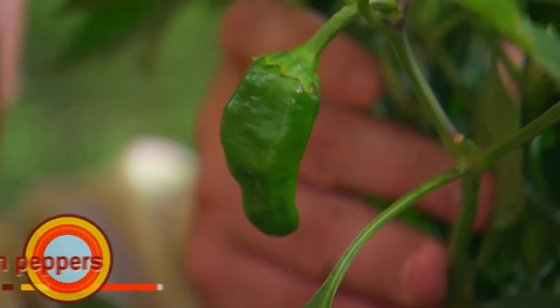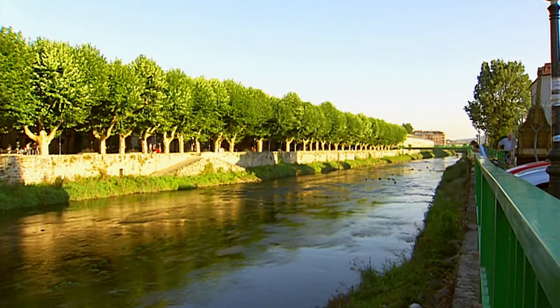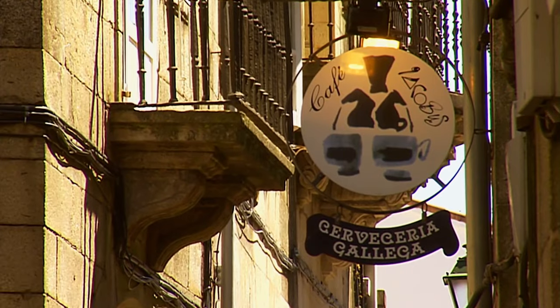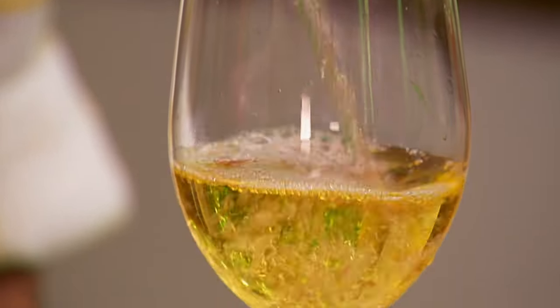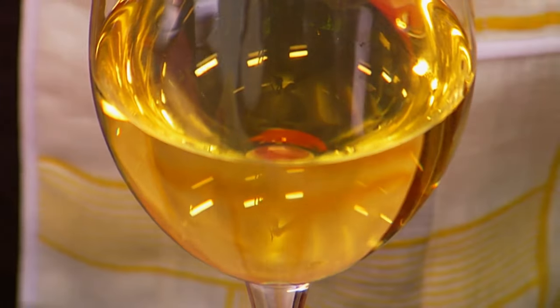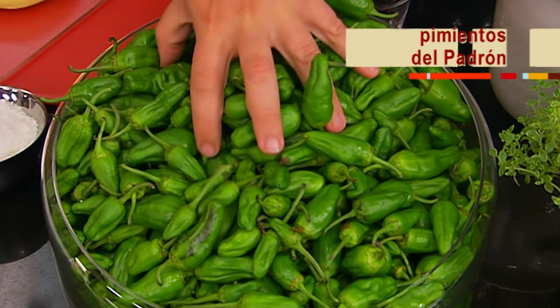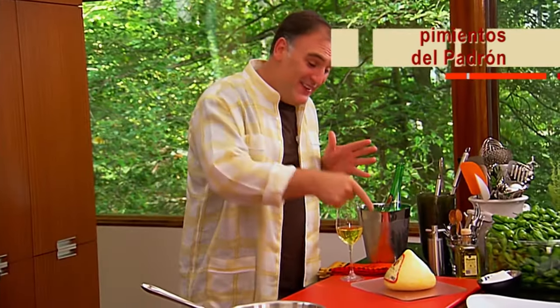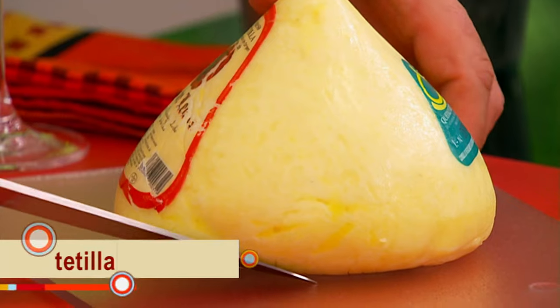Let me introduce you to a very unique pepper, the peppers of Padrón. Padrón is a beautiful town in the northwest province of Galicia. Today we are cooking Galicia style. We have here an exceptional wine from the region of Galicia. This wine is made with a grape called Albariño and it's going to go so well with these peppers of Padrón and especially this cheese. The cheese I have here is called Tetilla, and it really melts in your mouth.